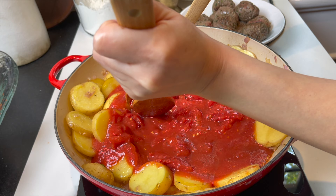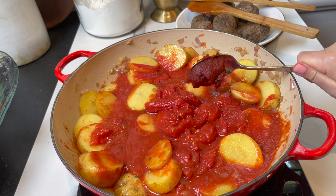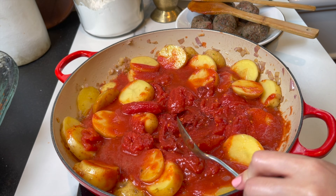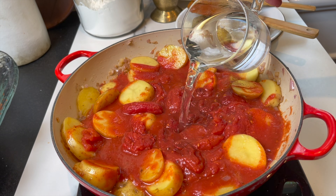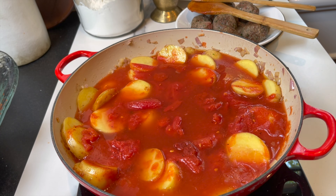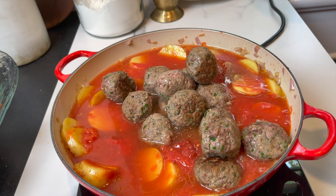I try to break up the tomatoes as best as I can, then add a tablespoon of tomato paste just to intensify the tomato flavor. Add two cups of hot boiling water, then put the kofta balls back in with all their juices. You can adjust the salt at this point — taste it, and add any if you need to.